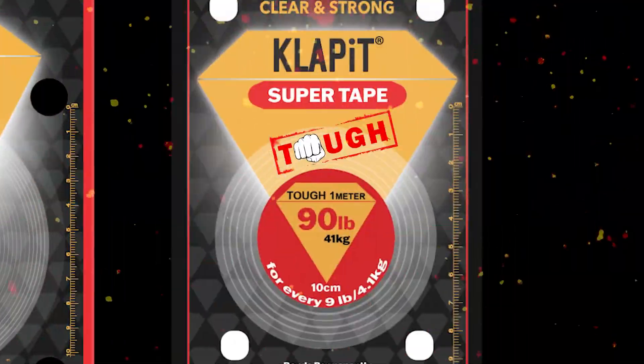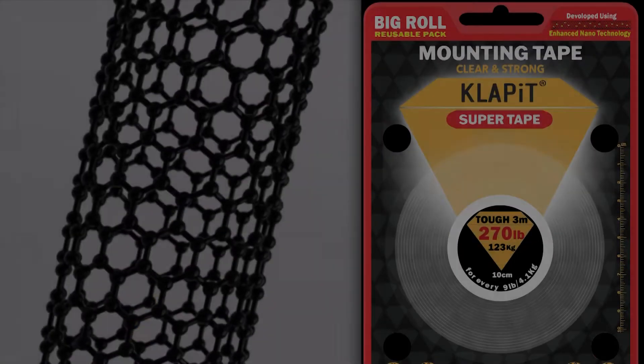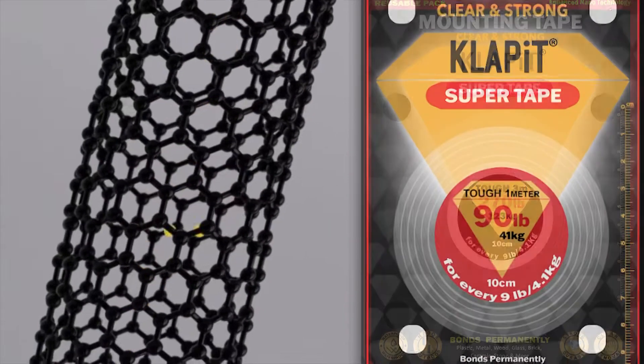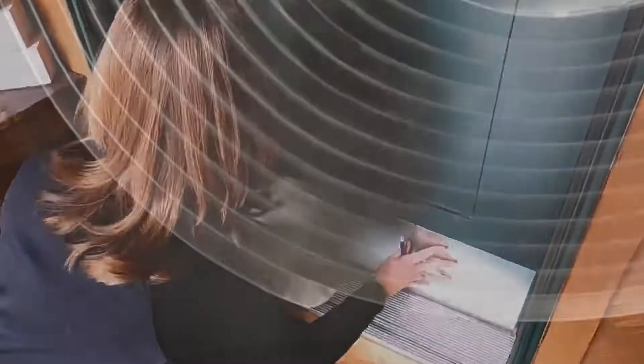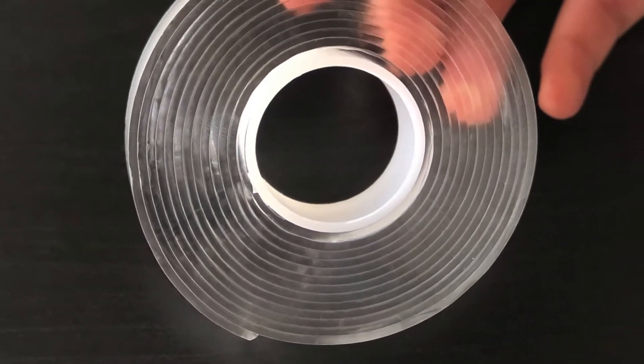CLABIT SUPER TAPE TOUGH. Invented using the innovative enhanced nanotechnology, this super tape possesses arrays of super aligned carbon nanotubes that allows it to conform to numerous surfaces, yielding a super strong high-intensity weatherproof bolt that enables clean removal.